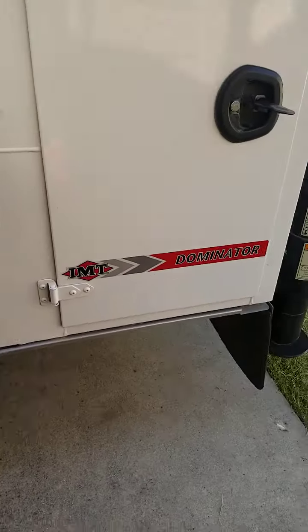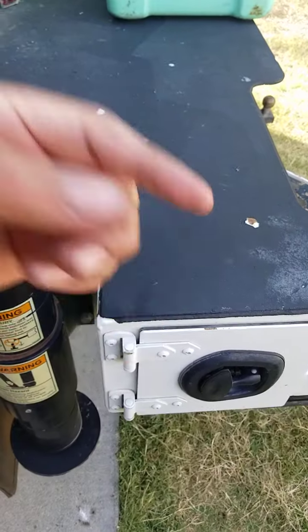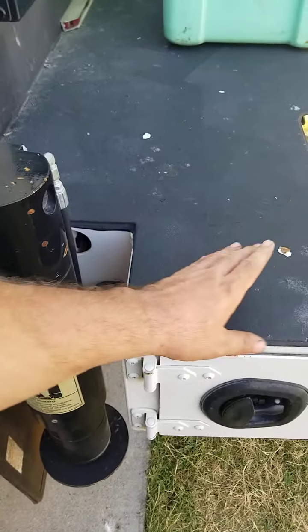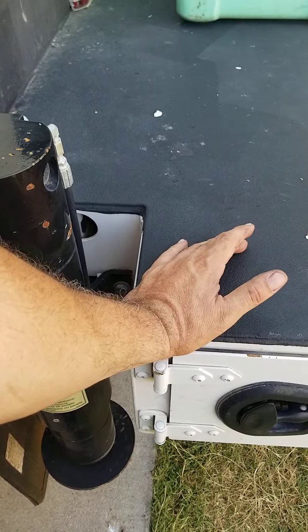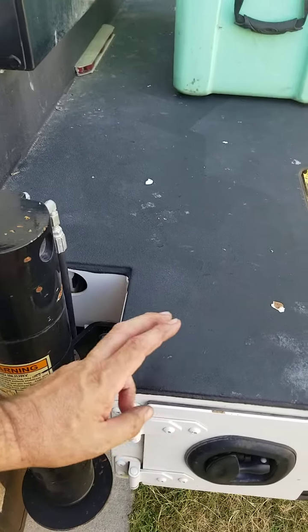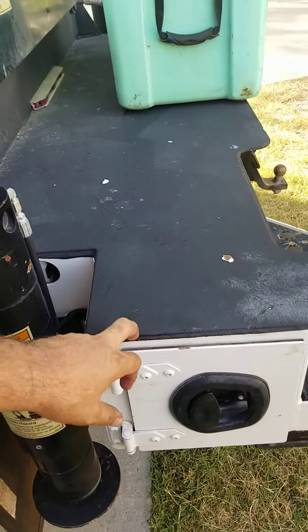She's got the bumper storage — that's nice, that's real nice. They have the one that flips up which is nice too, but it seems like that one lets a lot of stuff in. So these door ones are probably better, and you can pack a lot of stuff in these bumpers.